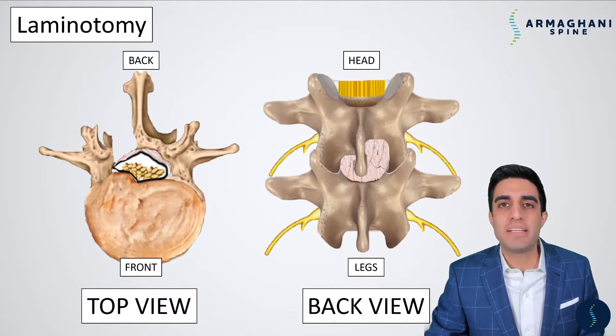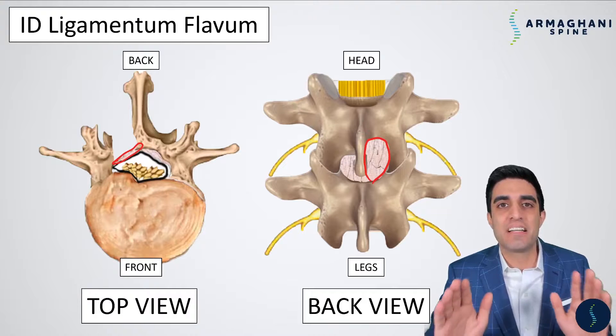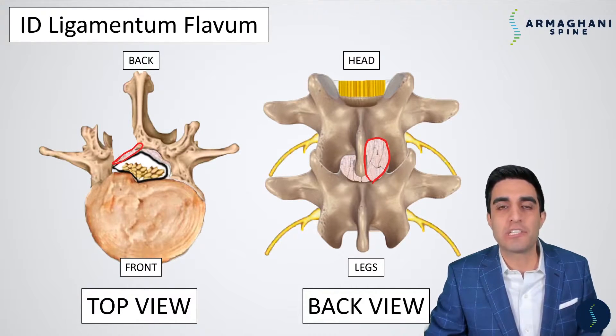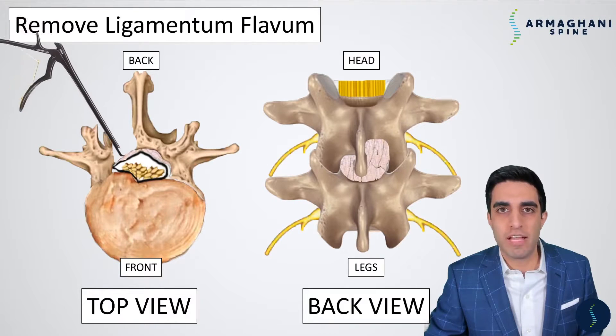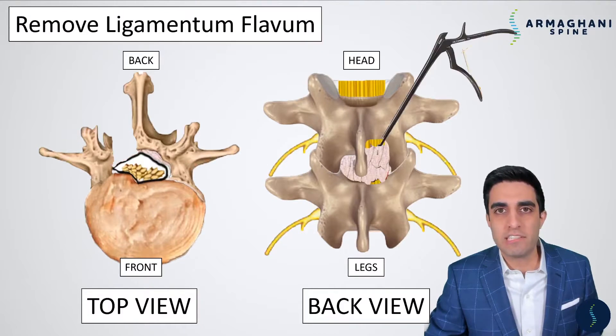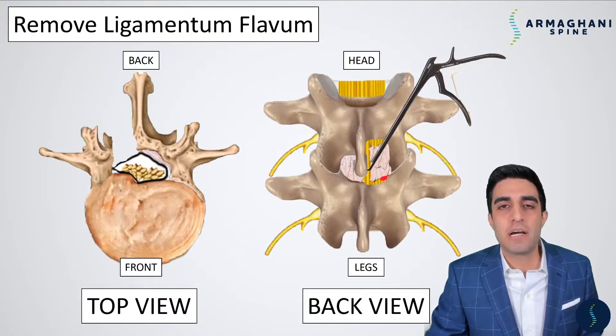After the laminotomy is performed, we identify the ligamentum flavum, highlighted here in red. This is the last protective covering before we get to the areas we need to be very concerned about, and it needs to be removed before we can identify the nerves or where your disc herniation is. I use a special instrument called a kerosene to safely remove the ligamentum flavum. I start at the top, then remove the bottom and middle, which leaves a sheet that can be easily lifted to expose the entirety of the dura and possibly some of your disc herniation.